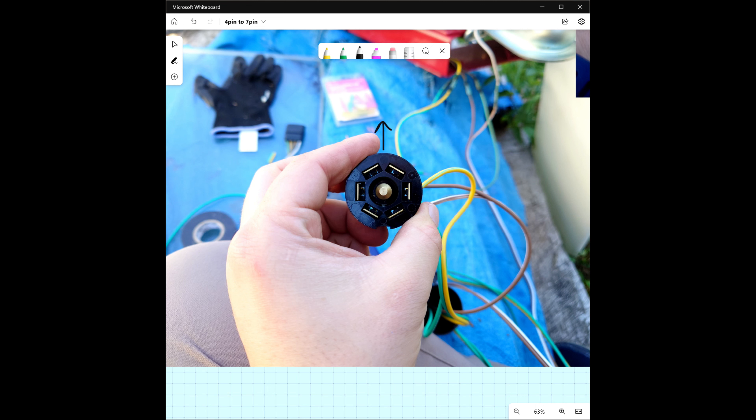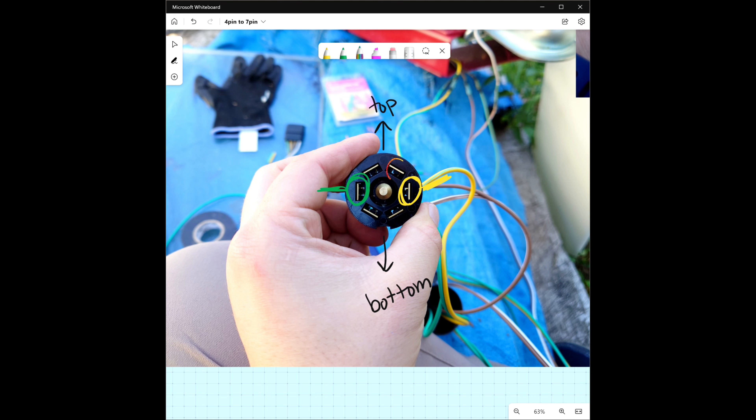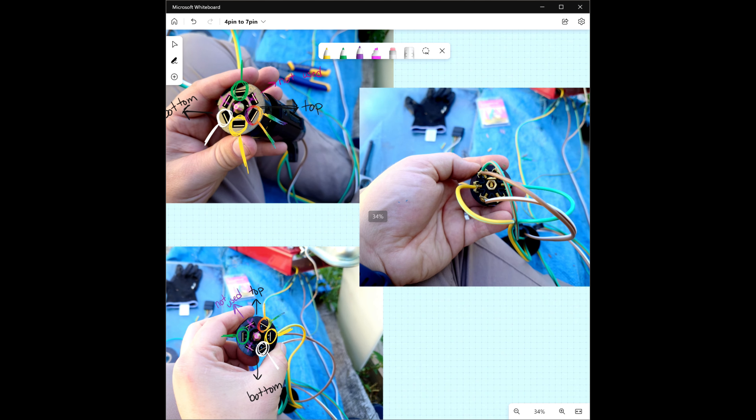So I got some pictures here that I'm just going to go through and edit so that way you can get a better idea of what we have here. I'm drawing arrows here on the top and the bottom so you can see the orientation of which way the connector is pointed. The green on the side here is the right. The yellow is the left blinkers and lights. Then we'll grab the white and the brown. The brown is going to be your tail lights. And then white is the ground. These three that I'm x-ing out in purple we're not going to be using for a four pin to a seven pin adapter — that would be for trailer brakes or auxiliary connections.